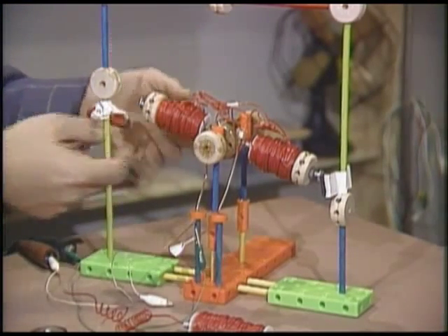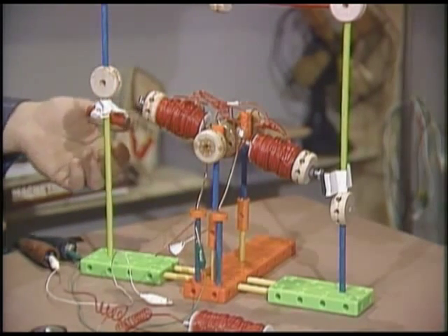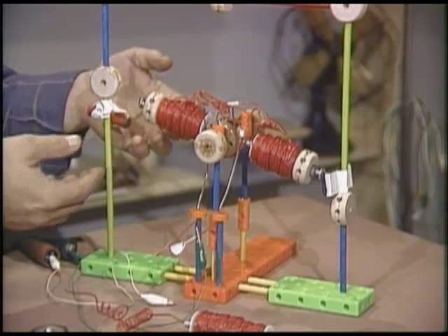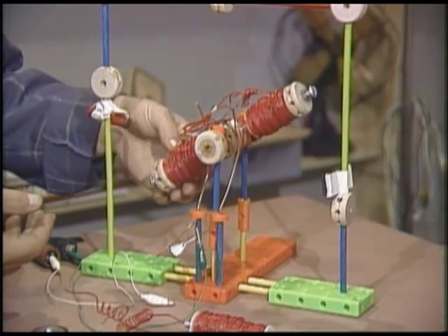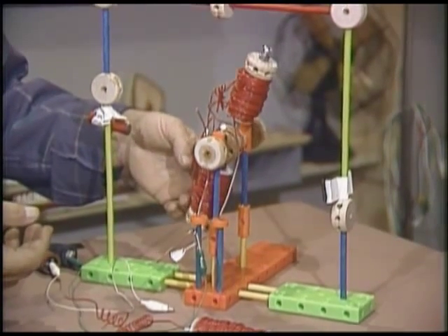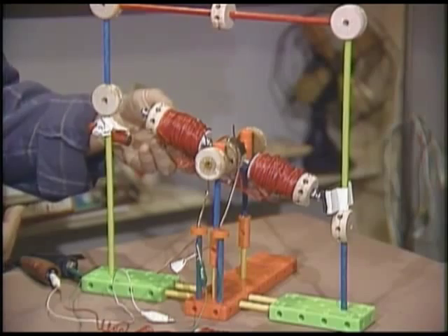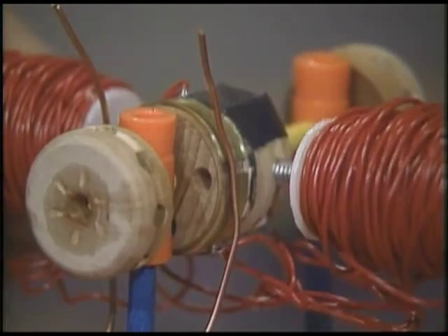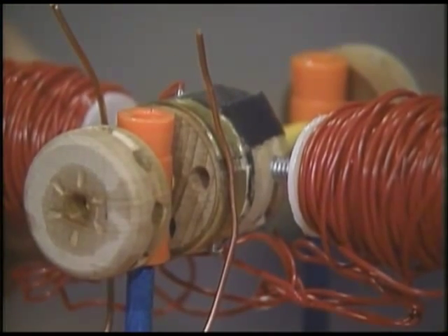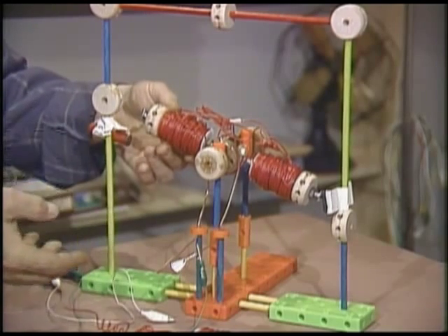A DC motor automates this process. The electromagnets are mounted on a shaft, connected by contacts that brush against the contacts on the shaft. Everything's arranged so that when power is applied, the magnets on the shaft push away from the permanent magnets and the shaft starts to rotate. The shaft would just rotate halfway around until the magnets were facing the poles they were attracted to — except for the arrangement of the brush contacts. Just when the magnets are happy, the contacts have reversed the current flow to the electromagnets, sending it around another half turn, by which time the contacts have reversed the current again.